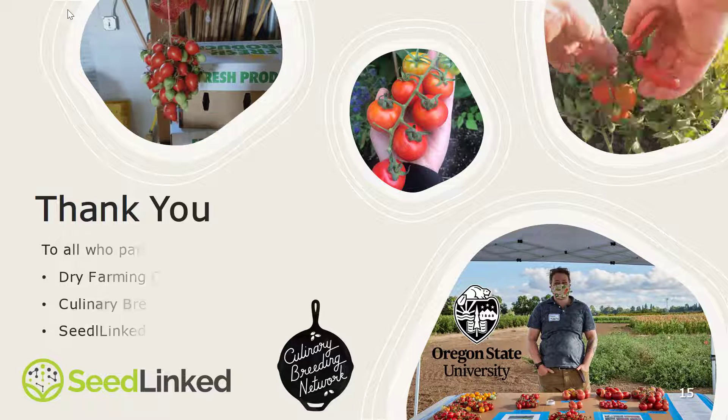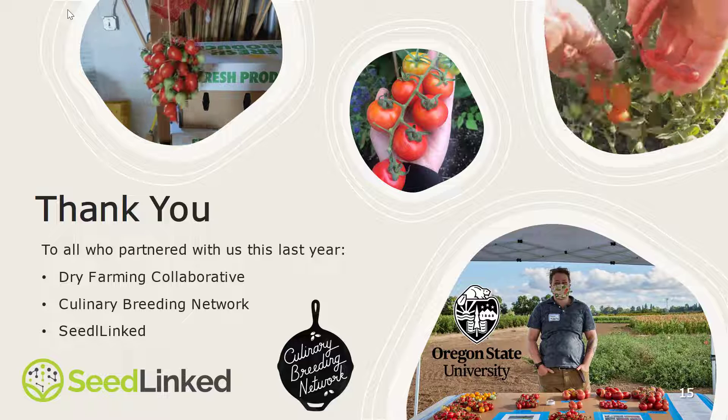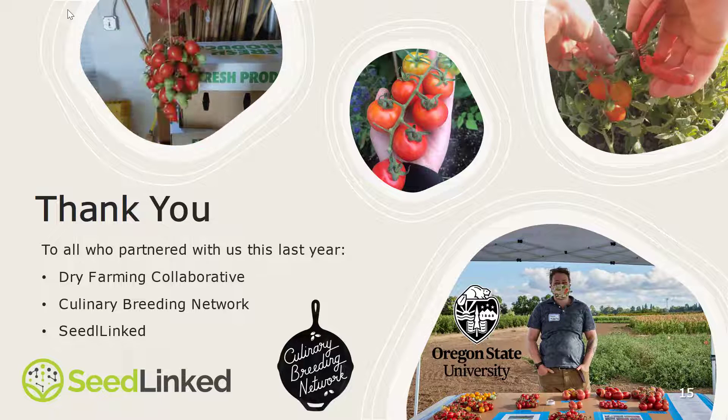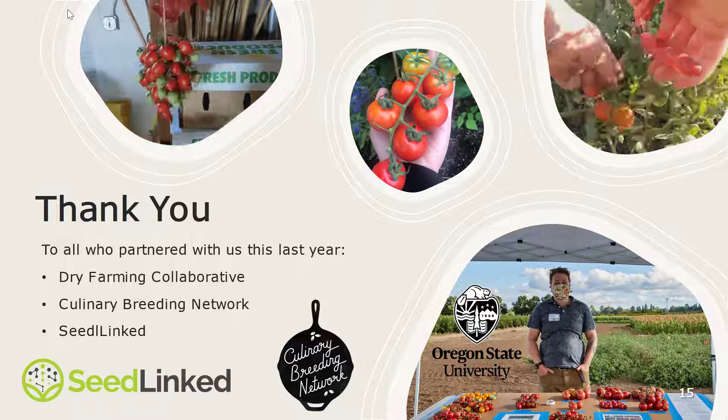I would like to thank everybody who helped make this project possible throughout the year, including the Dry Farming Collaborative, the Culinary Breeding Network, and SeedLinked, who helped us collect data with our grower participants. Thank you so much for joining us here today — I'm excited to hear your questions.